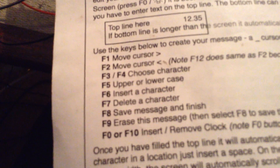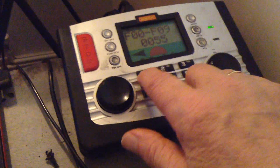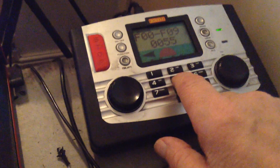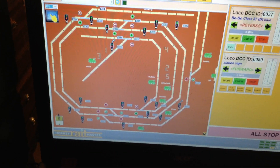Now one of the things is you need something like this — a controller with function keys. That is how you actually set it up. I've now also got it set up into my Railmaster with a couple of messages in there, so it works very well for that.